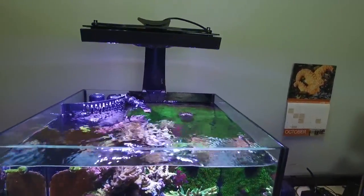Hi, I'm Alex Young from Ecotech Marine and this is my tank tour. I have a 45 gallon rimless aquarium, it's made by Deep Blue Professional.